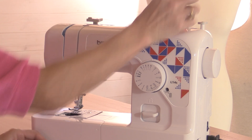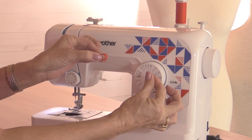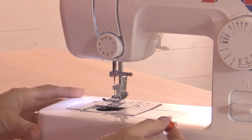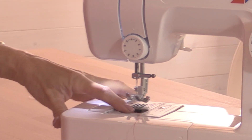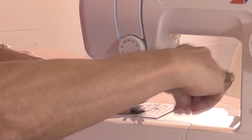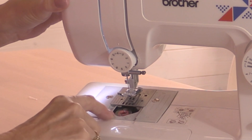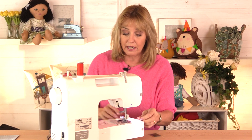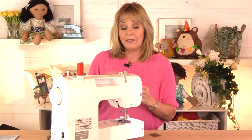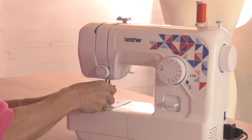Take the bobbin and position it with the thread coming off the bottom to the right, so it looks like the letter E. Drop it inside here. When it's inside, put your finger on top and pull the thread towards you and round. That's going to take it through a little metal groove in the bobbin casing, which affects the tension. If you don't have the thread going through that groove, too much thread is going to come out of the bottom and you'll find lots of thread on top of your fabric. Put the cover back on.